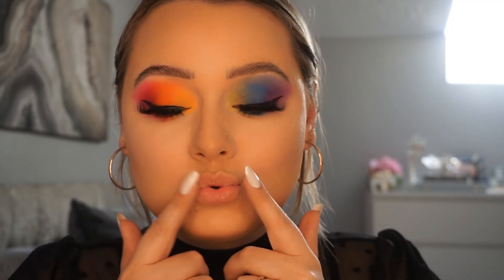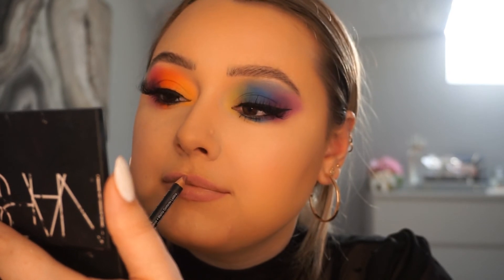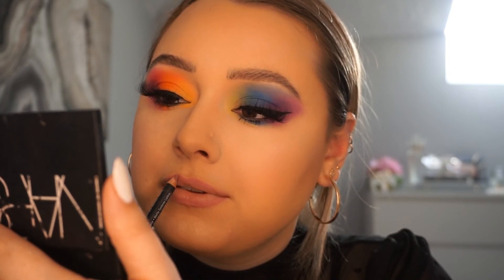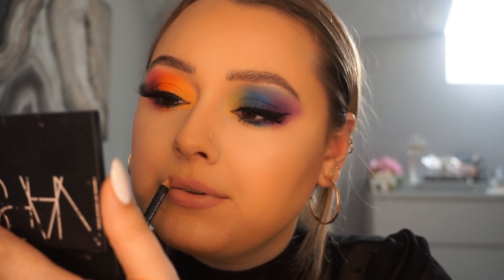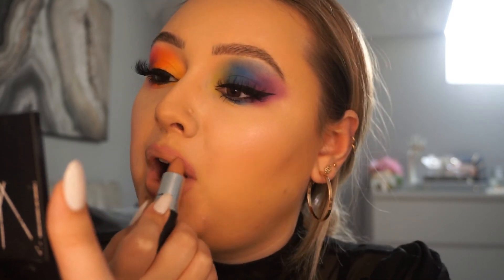For lips, we're going to go in with my favourite pinky nude. I'm going to create this by starting off with the NYX Suede Lip Pencil in Whipped Caviar — I'm going to outline my lips just slightly, trying to create a little bit more definition. I'm going to go in with the MAC collaboration with Jamie Genevieve — this lipstick is a really nice neutral tone, and the mixture of the two is going to create a really nice soft pink shade.